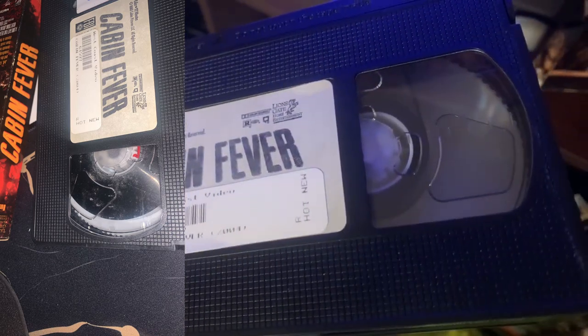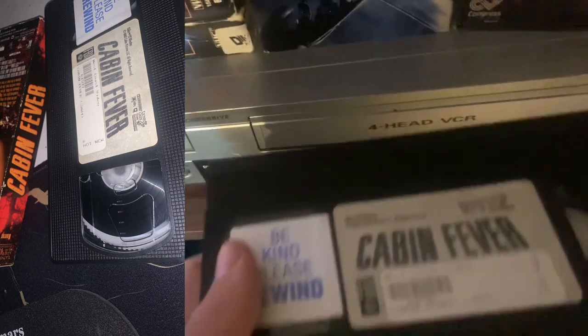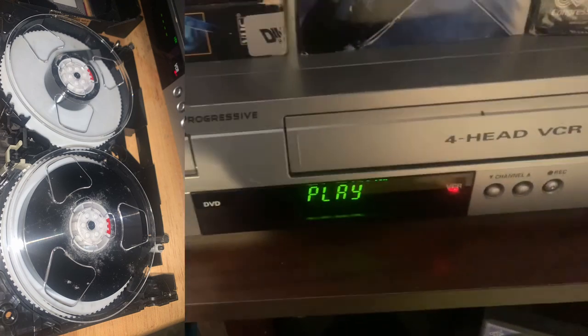It's all cleaned up now, and we are going to give it a test — throwing it in here to play.